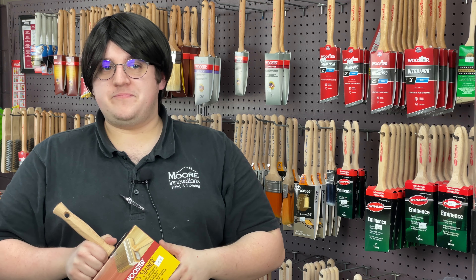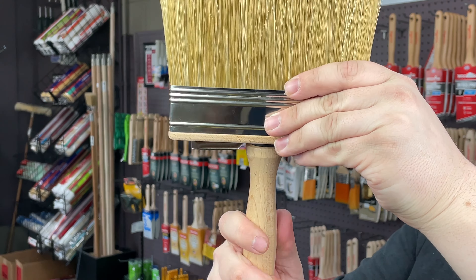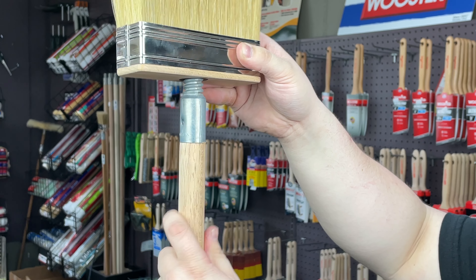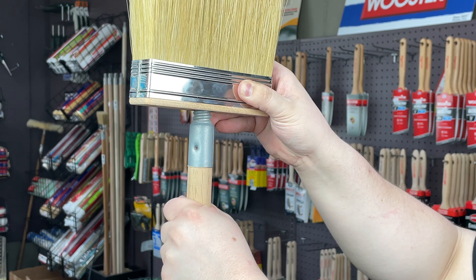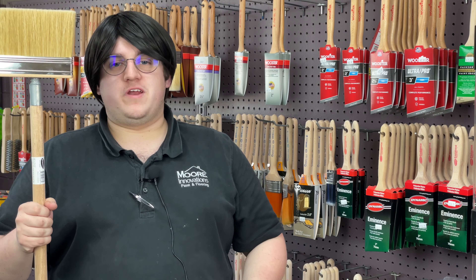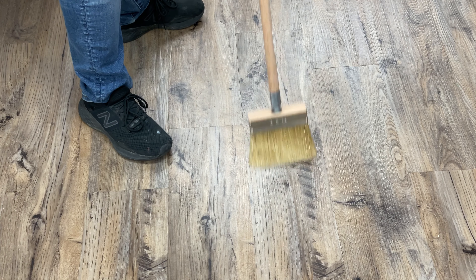The Wooster Bravo Stainer has a threaded handle, which allows you to take the handle off and replace it with an extension pole. This makes any staining project exceptionally more easy, as you don't have to be on your hands and knees to brush the stain on the deck.